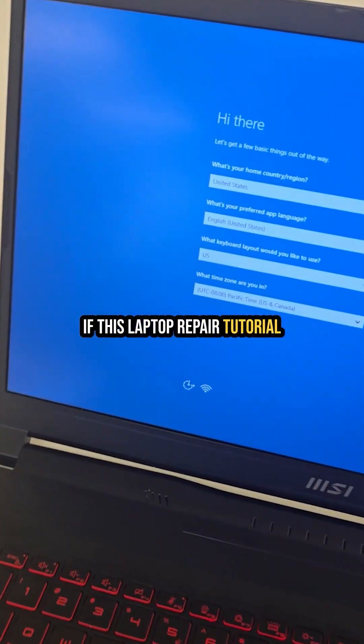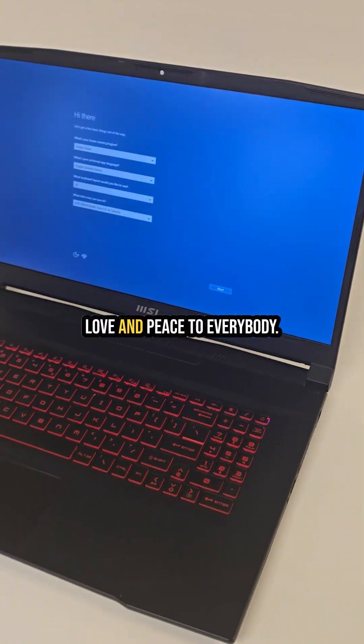If this laptop repair tutorial was helpful, don't forget to like, comment, and subscribe. Love and peace to everybody.